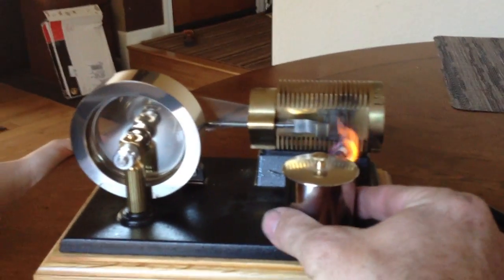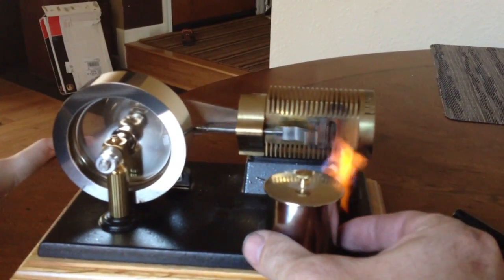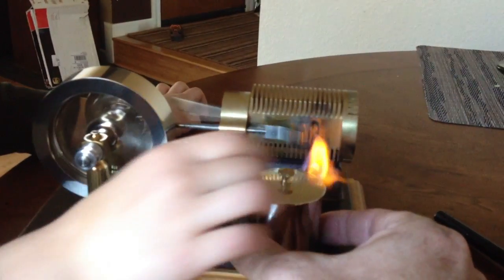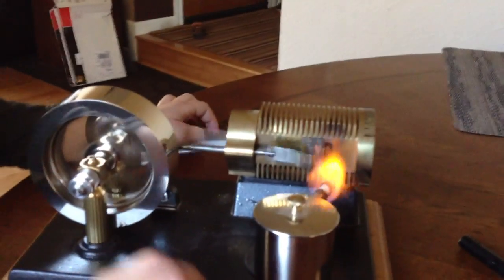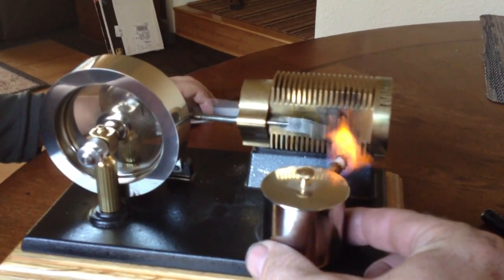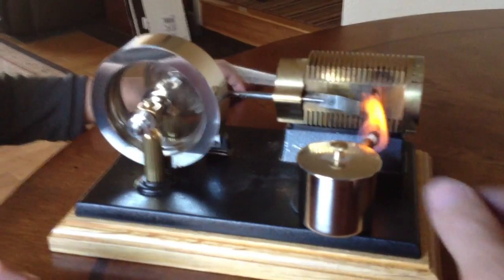You want to slow it down a little bit? Yep. I want to stop it. Not yet. Not yet. So now it's idling. Almost idling. Should we make it go fast again? Yep. Slide it forward.